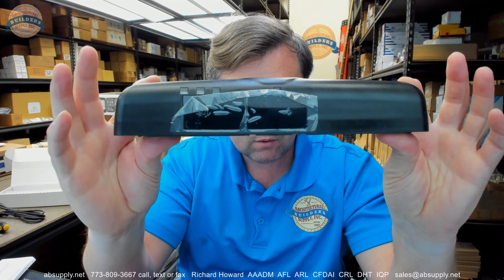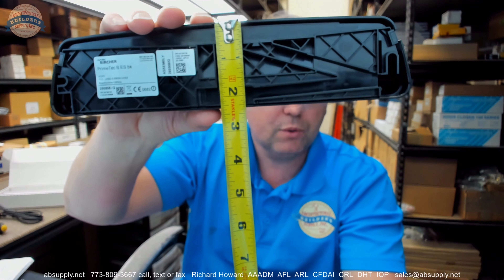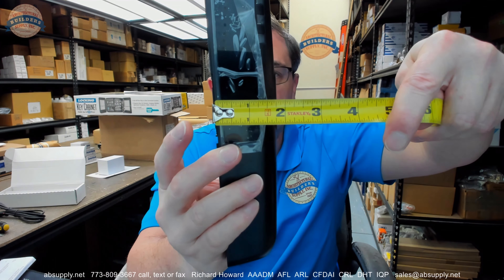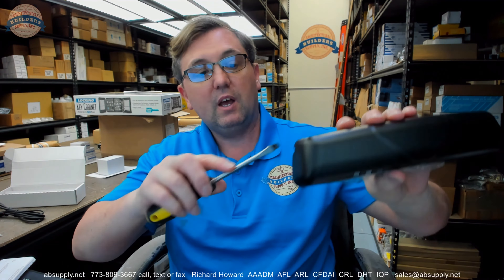Here is the sensor itself. To give you some idea of the dimensions: overall width is just shy of 10 inches, overall height is about two and three-eighths inches. In terms of projection, it's about an inch and three-quarters, maybe one and thirteen-sixteenths. Removing the cover is pretty simple — a blunt instrument inserted here and here will basically get it to come off in your hands.